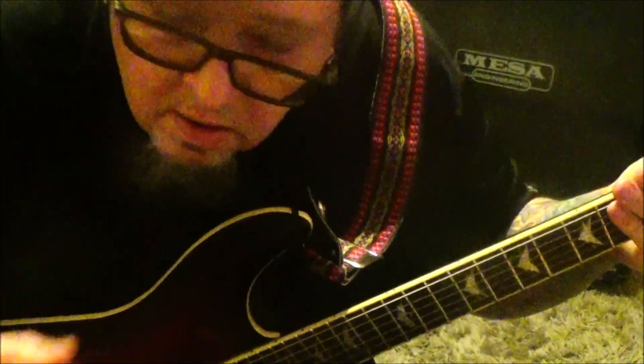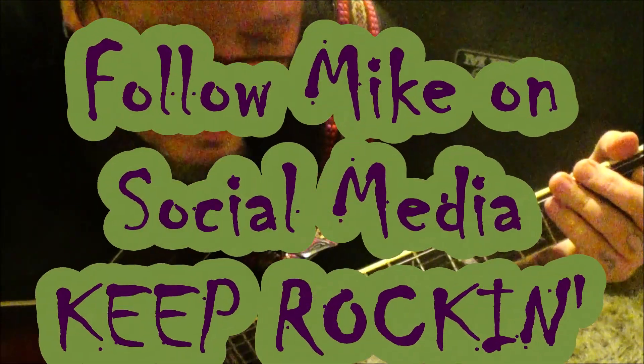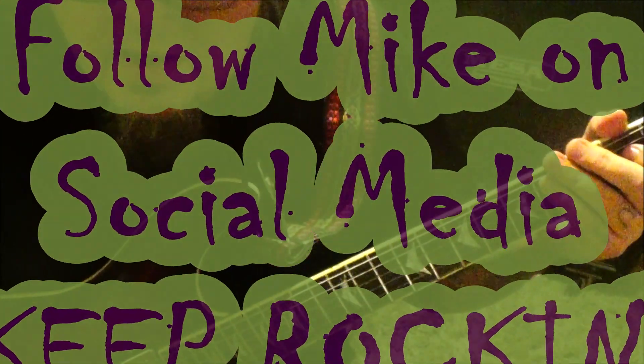A song full of riffs — really good song from a band I've never heard of, but they're influenced by Metallica, I can guarantee that, maybe even a little bit of Anthrax. Alright, thanks a lot.